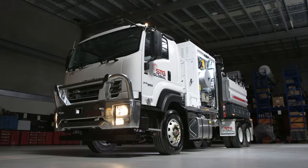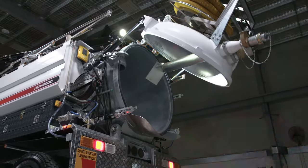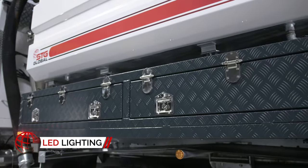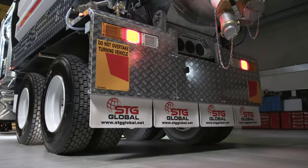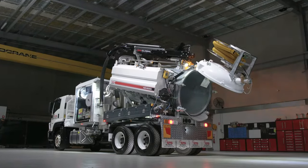As with all STG Global trucks, the HDV6000 comes complete with all the safety features you'd expect. Its LED lights illuminate the truck for night work or travel, including the boom, side clearance lights and rear arrow board lights, so you're visible from every angle at every hour.